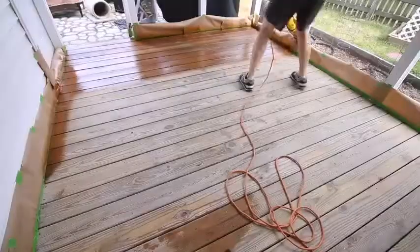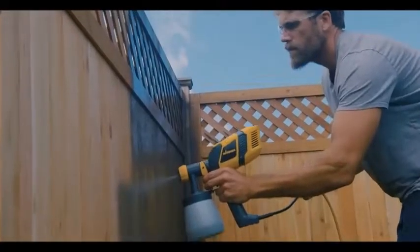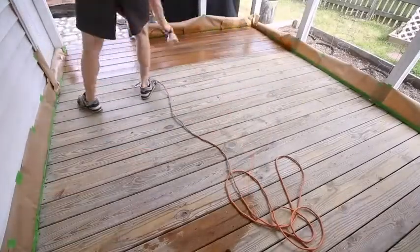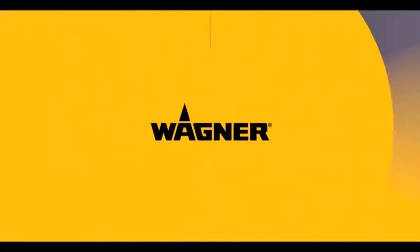Which features should you look for in the best paint sprayer? A well-built motor equals a well-built paint sprayer. The nozzle of the sprayer machine or gun must be sturdy. The pressure with which the paint sprayer operates is a game changer in the painting process.